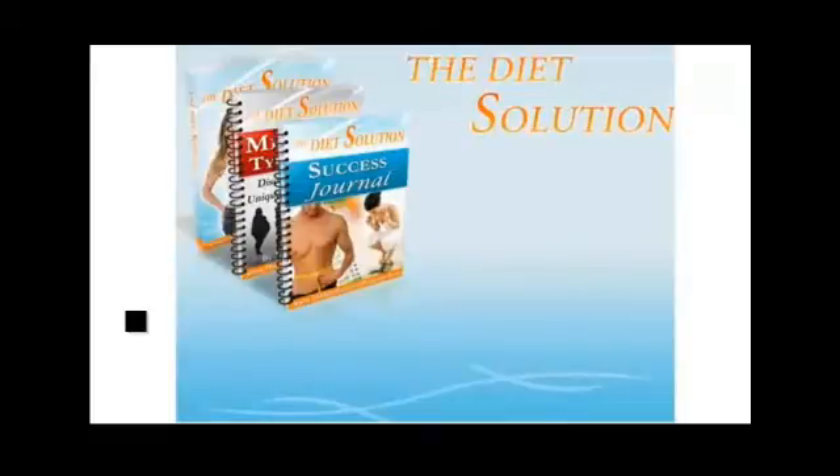The Diet Solution Success Journal. One of the best ways to guarantee success on any diet and exercise program is to keep a journal. This journal makes the whole recording process easy. You're not going to have to write everything down for the rest of your life, but it was incredibly helpful in the beginning stages of my weight loss to log everything and keep myself accountable.